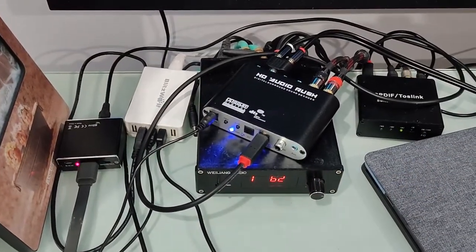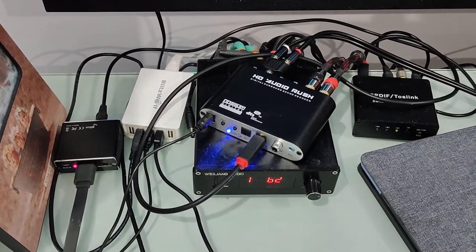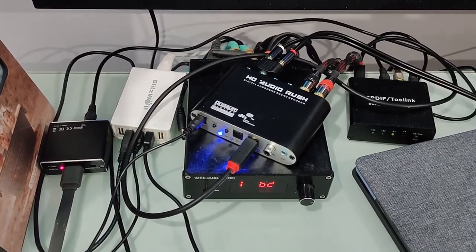Hey, welcome to Nerd Innovation Production. Today's going to be a short video showcasing a Cheapskate's Dolby Digital or DTS surround sound system.